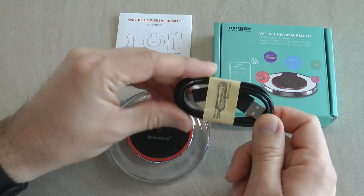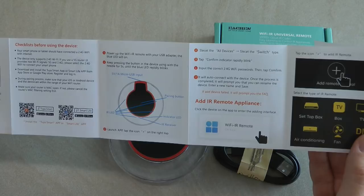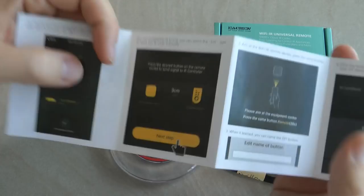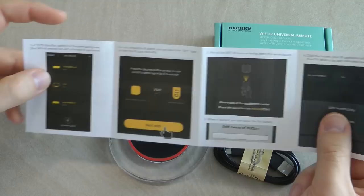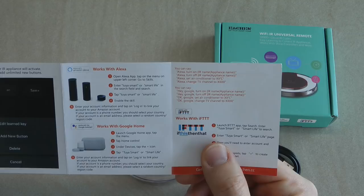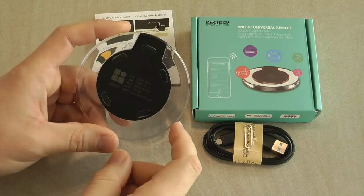You also get a pin device used to press the reset button on the top, though you can use any pointed device if you lose it. The only other thing in the box is a user manual, which explains the basics and includes QR codes for the Tuya Smart app available on the Apple Store and Google Play Store. It also gives steps for setting up a new device, training unknown infrared devices, and sending commands from Alexa and Google Home.